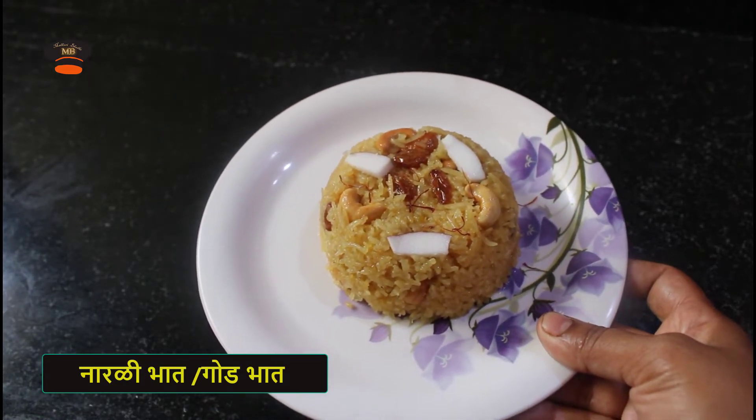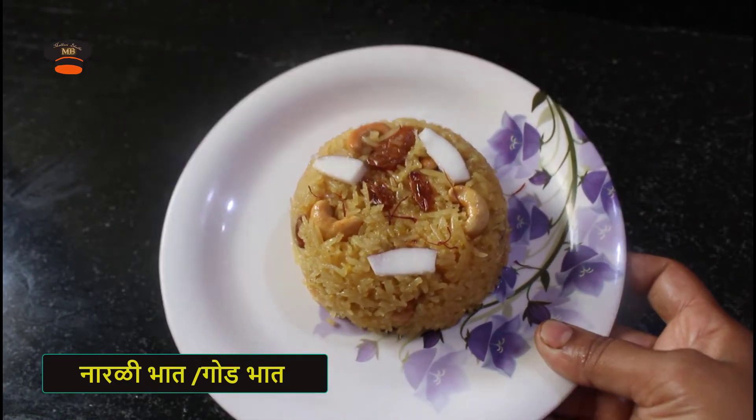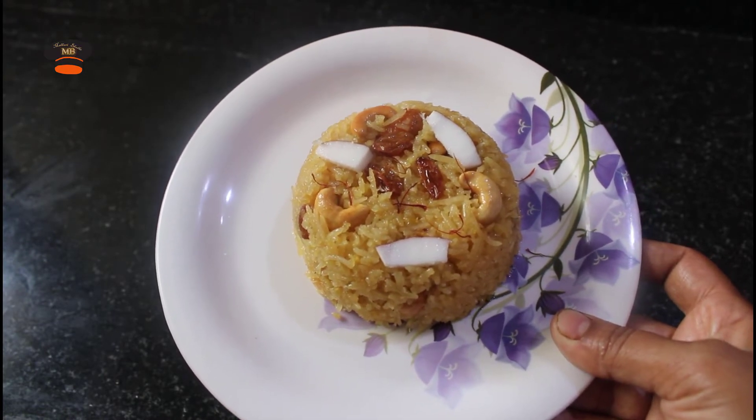Namaskar, today we are going to eat. Naraadi, horny ma, mushesh, Naraadi, bhal — a good-looking and tasty recipe.